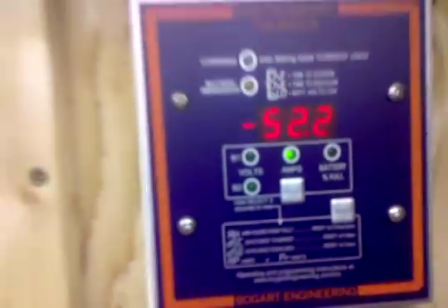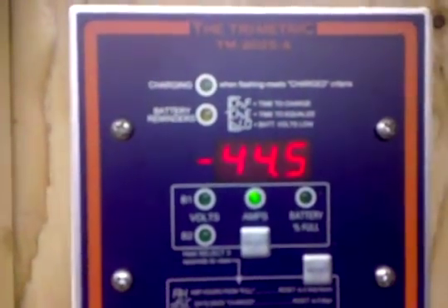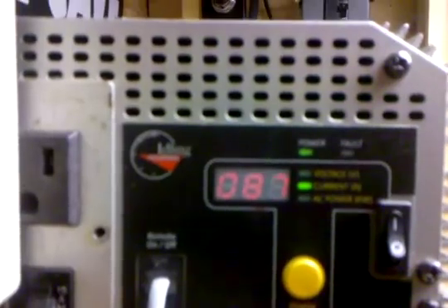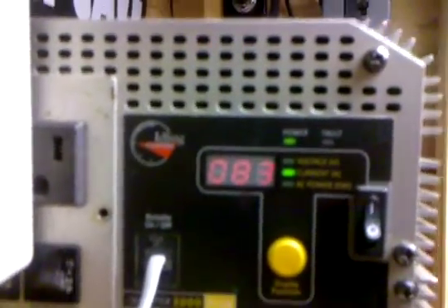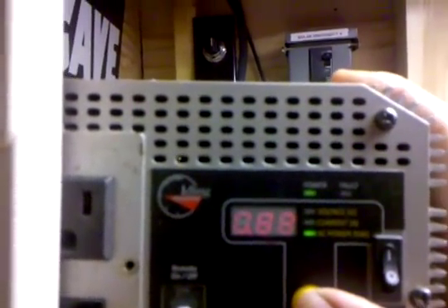If I were to disconnect right now we'd probably go into alarm like we did yesterday. It looks like around 98 amps is when it starts beeping and the fan kicks on. As the wash machine rotates it's kicking up and down, back and forth. On AC power kilowatt we're using 1.98.